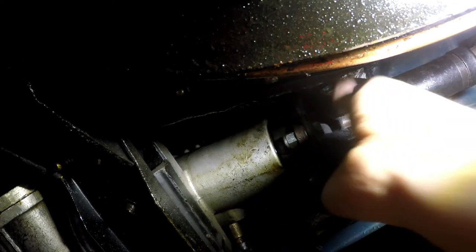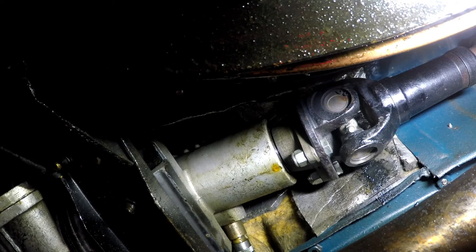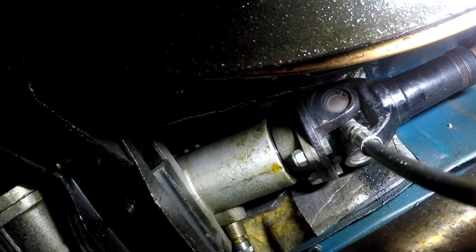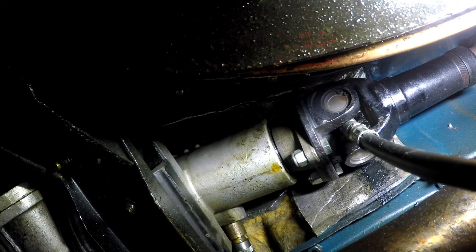Some nipples are not easy to find, so you have to hunt about for a bit. There's the little beauty just there — nice and perky too, prominent, sticking out, ready to accept the gun. Get your gun ready, push the nozzle on, and again five, six really strong hard pumps. Squirt it right in there.